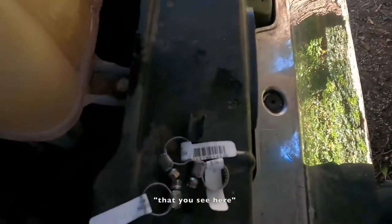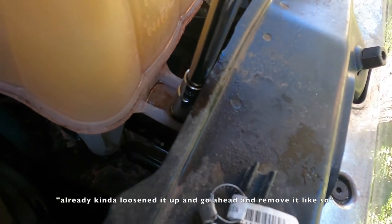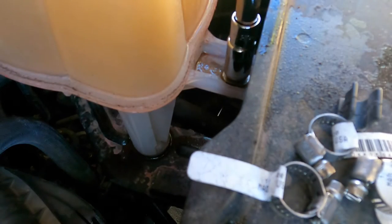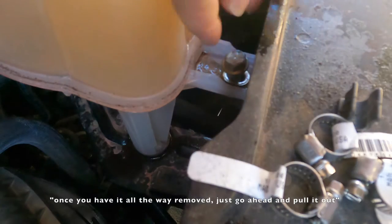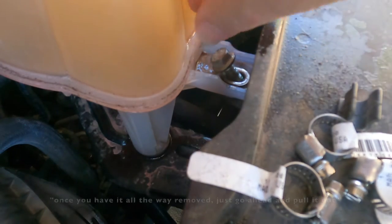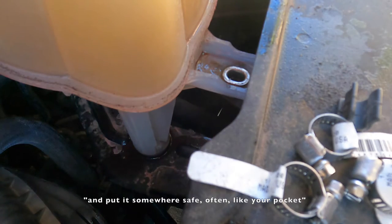Now that I've got it mostly drained, I've moved the coolant out of the way so I don't knock it over. I got a 13mm socket that I'm going to use to remove the main bolt — you can see it here, already kind of loosened up. Go ahead and remove it like so. Once you have it all the way removed, just go ahead and pull it out and put it somewhere safe, often like your pocket.